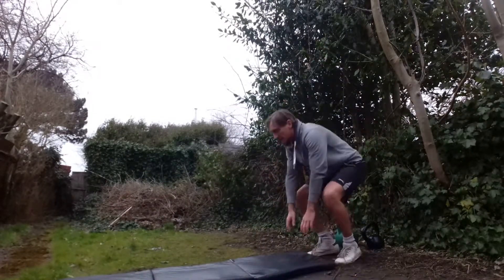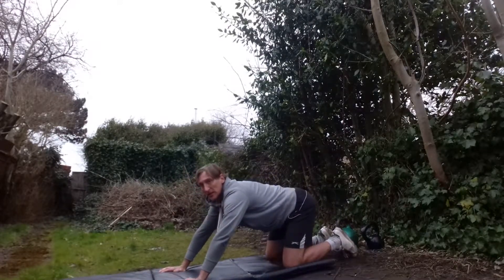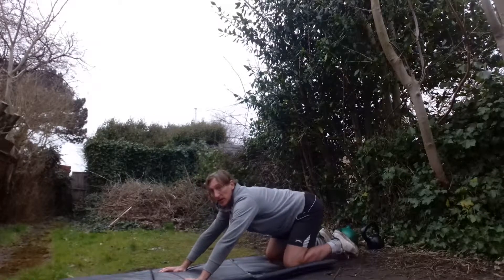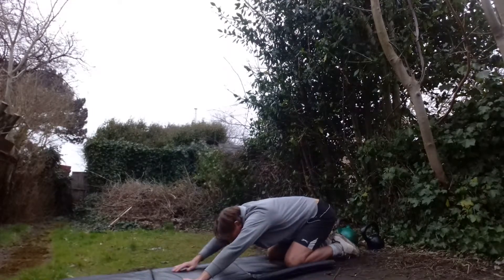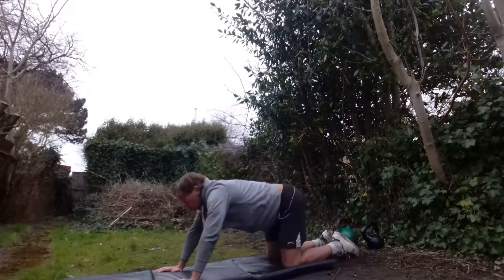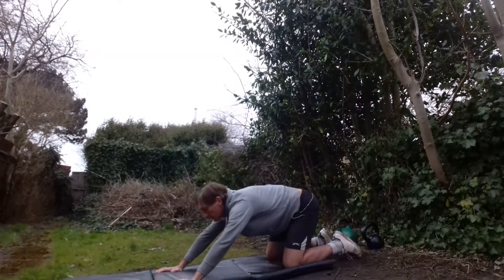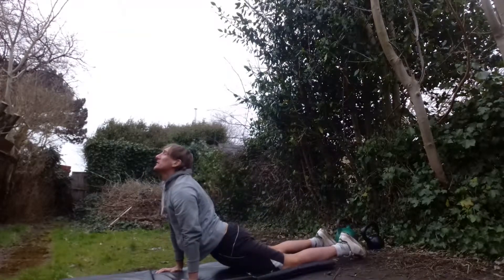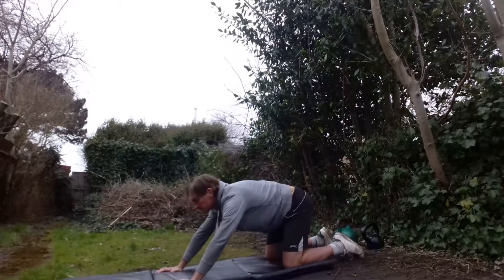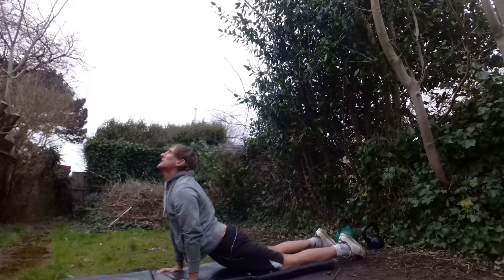So our next one is the child's pose. I'm going to bring my glutes back towards my heels, forehead down towards the mat — child's pose — feel these lats. And now I'm going to take a look forward, eyes up to the sky, nice and steady. Five of each movement, no straining, you should feel no pain. Don't force it; as mentioned, it will get easier as you progress, the more you do it.